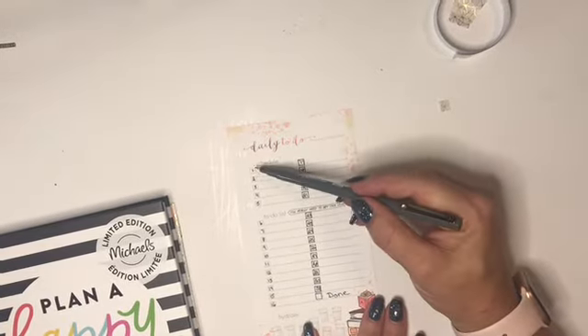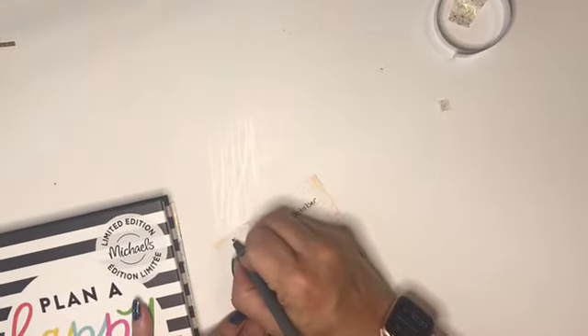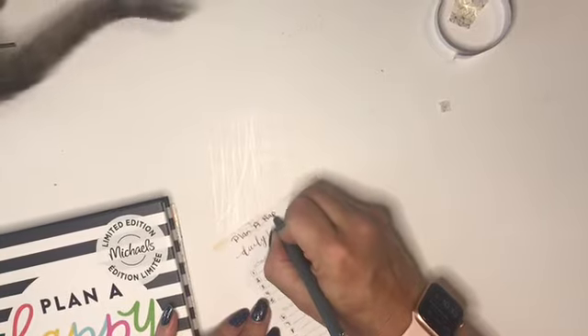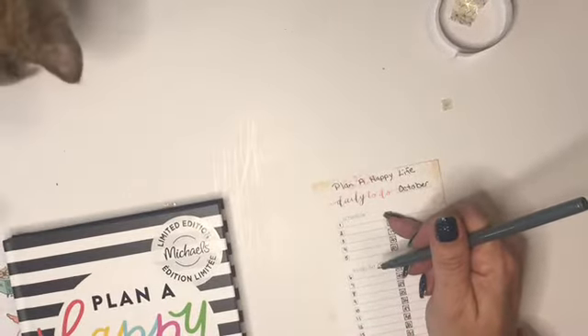I pulled out from the Book Club kit some daily to-do sheets for my personal rings. I just added another row of checkboxes and marked every one with a date — 1 through 31. Right here I'm going to put 'daily to-do for October,' and up here I'm going to write Plan a Happy Life. My goal with this is every day I'm going to write down how many pages I've read and make sure it's a minimum of seven.